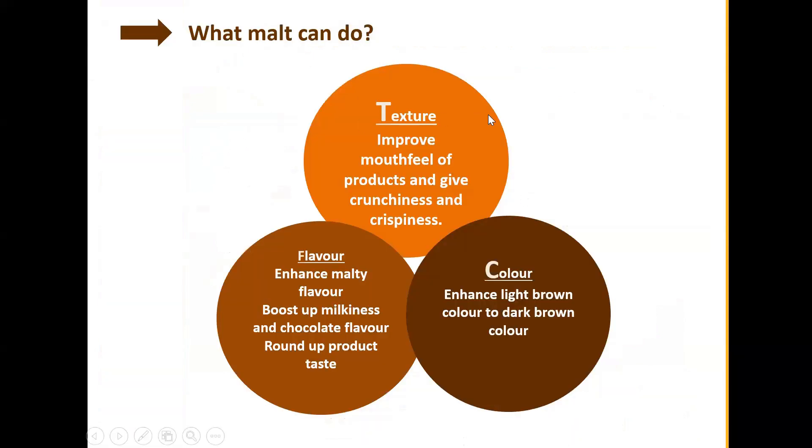Malting is carried out under controlled temperature, which allows natural enzymatic reactions to take place from within the barley grain, developing into different colors and also different flavors or aromas — that is the main principle. There are three main purposes of using malt: number one, texture — it improves mouthfeel and gives crunchiness and crispiness. Number two, color — a variety of colors can be produced based on the enzymatic controlled reaction, enhancing light to dark brown color. Number three, flavor — it enhances malty flavor with milkiness and chocolate notes. Malt extract itself comes in over 60 different types, each with different functions.